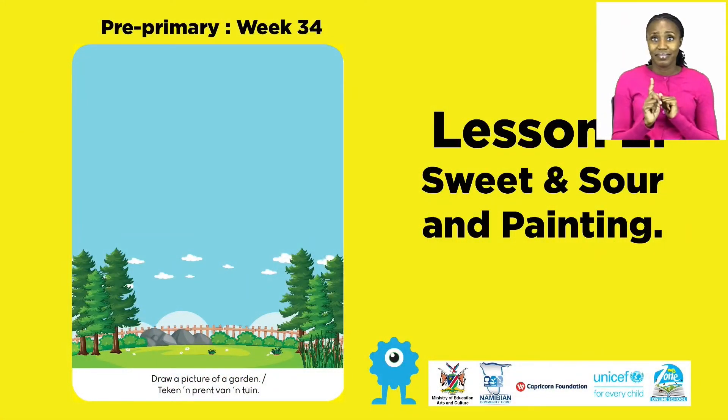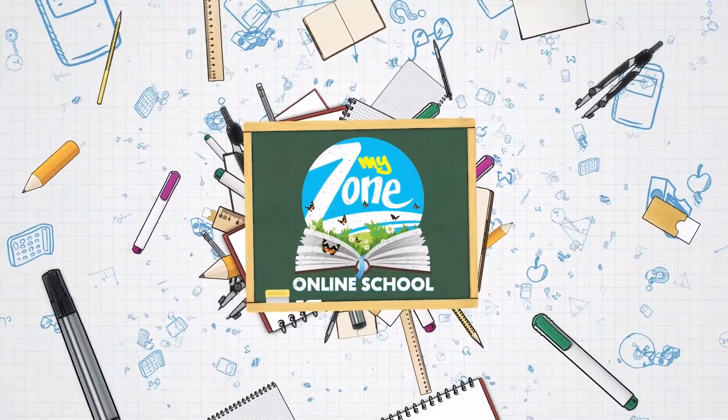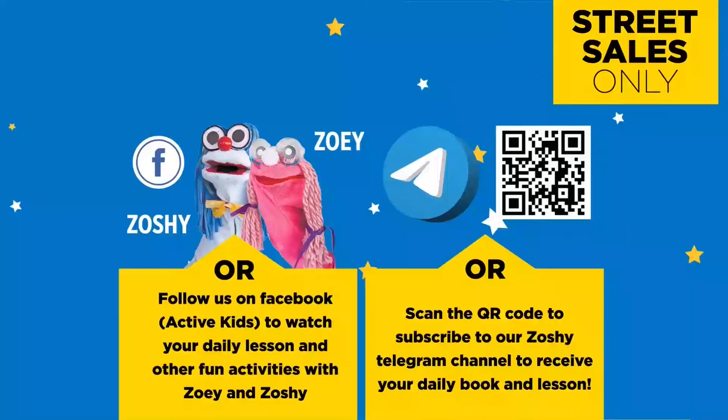Today we'll do sweet and sour and painting. Follow us on MyZone Facebook Active Kids to watch your daily lesson and other fun activities with Zoe and Zoshie.